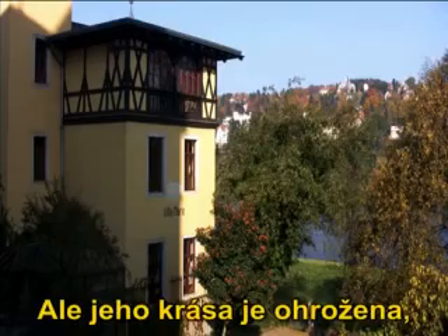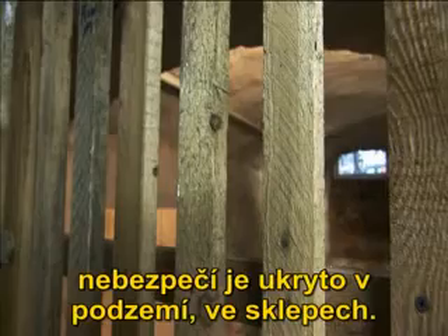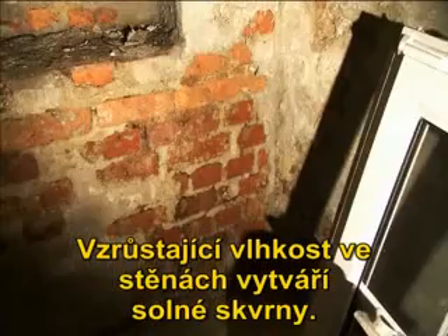But its beauty is threatened. The danger lurks underground, in the cellars. Rising moisture is attacking the walls, creating salt blooms.